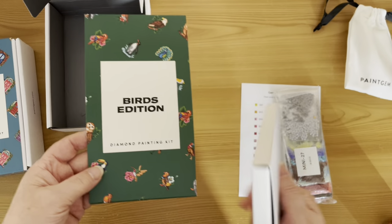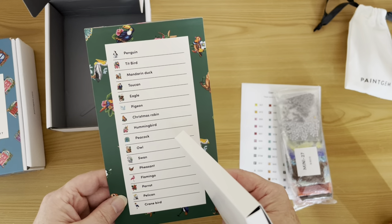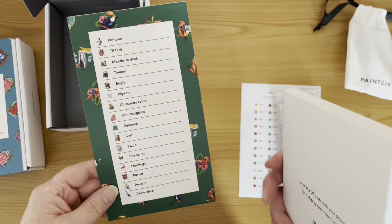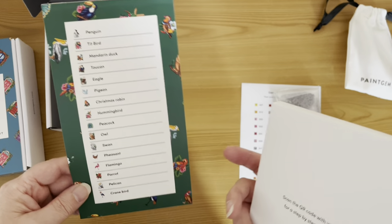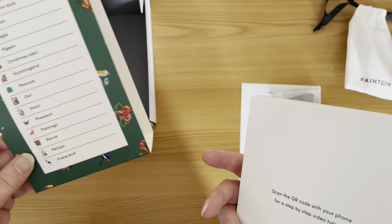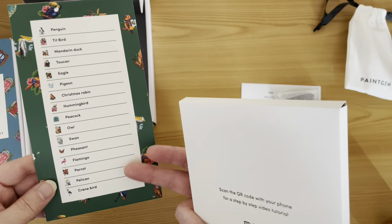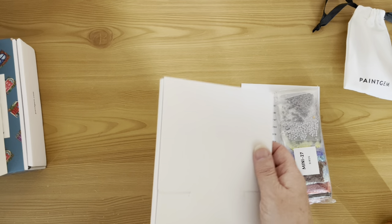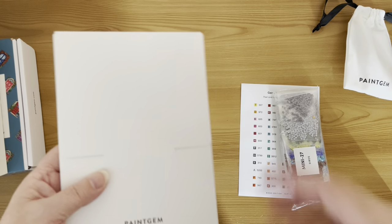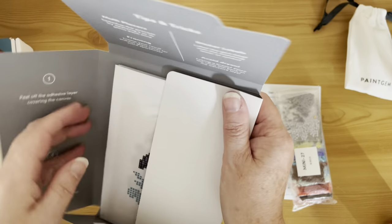On this cardboard wrap, on the back they list the pictures. So if you're struggling with naming a bird, or a flower, or a breed of dog depending on what kit you've got, it's all there on the back.